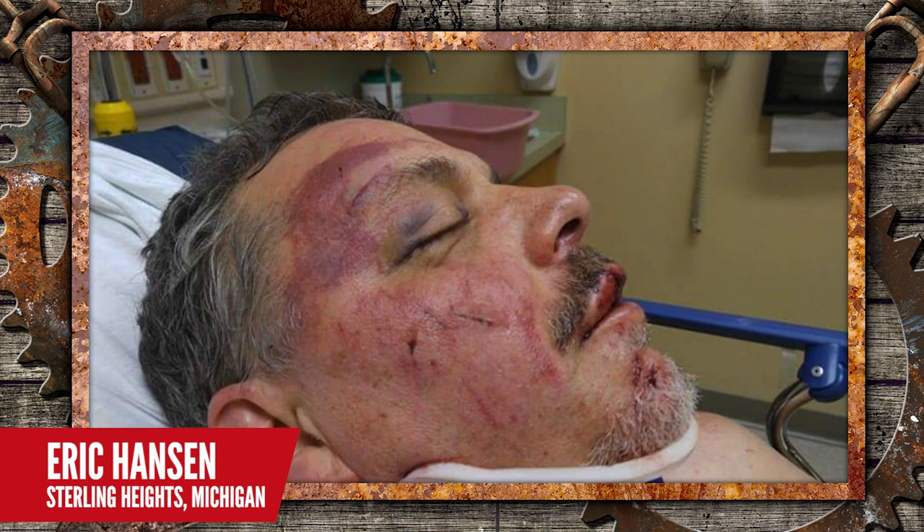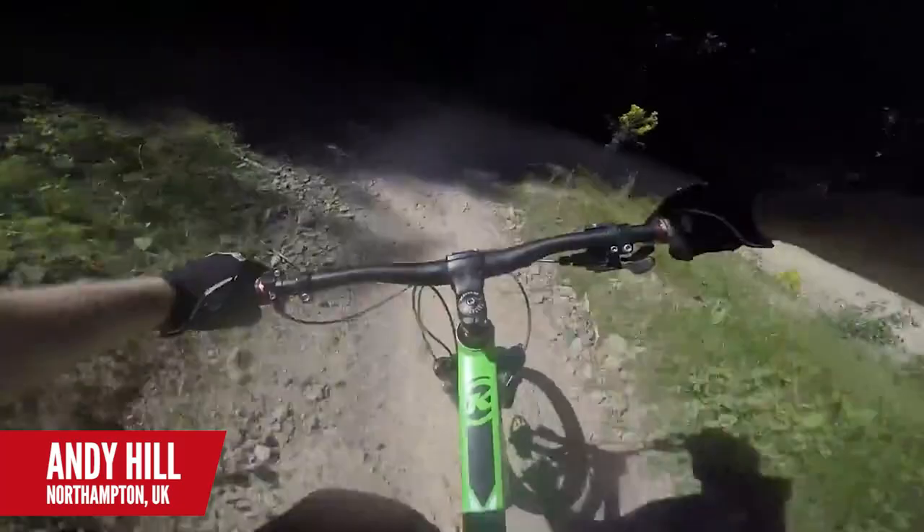Let's take a look at our first head injury patient, and it is Eric Hansen. This looks nasty — seven facial fractures, concussion, road rash on his face, and stitches. Now that is scary. Head injuries are scary. Take a look at this seemingly normal downhill ride from Andy Hill, where he knocks himself clean out. Thank goodness Andy was wearing his helmet.